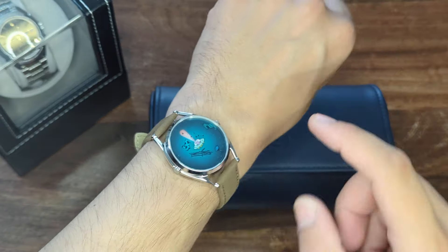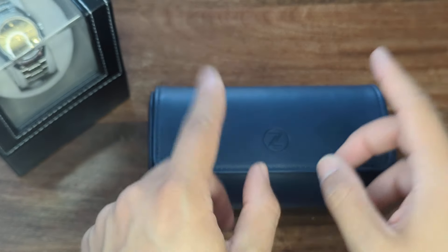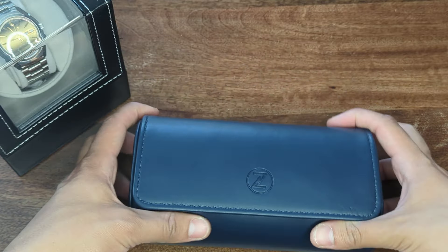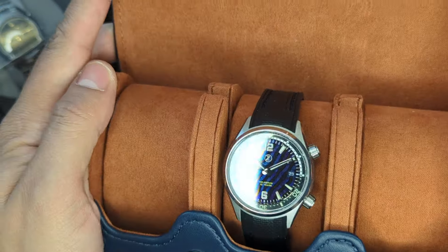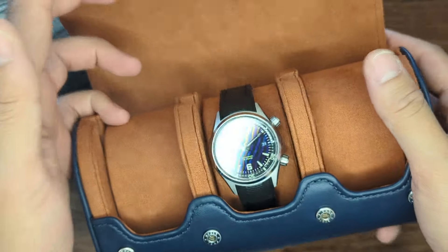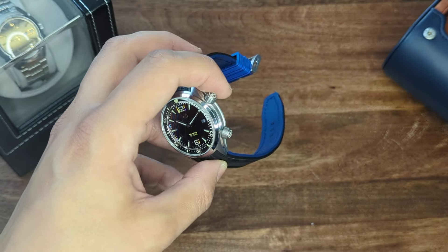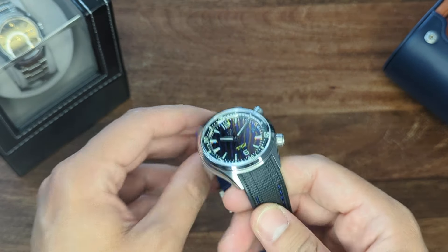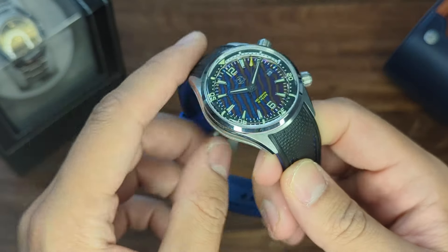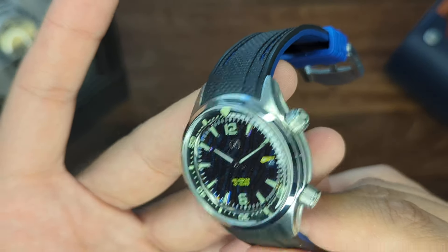Hello everyone, welcome to the channel. First things first, wrist check — my Mr. Jones 'Beam Me Up' watch, very fun piece, I'll show it to you later. But right now, drum roll — I have a very special piece to show you guys: the Celos 10 Year Anniversary Helmsman 3. You do know who Celos is, especially if you're looking for this watch, but in the odd case that you don't — it's probably one of the most successful microbands in the world, hailing from Singapore, and they recently turned 10 years old.